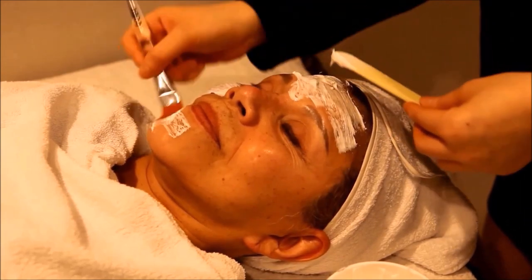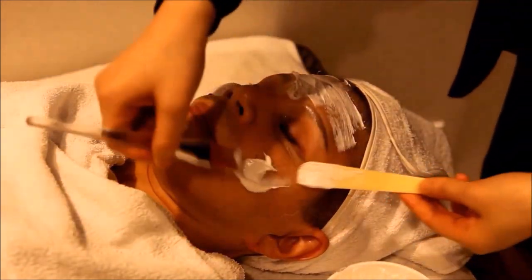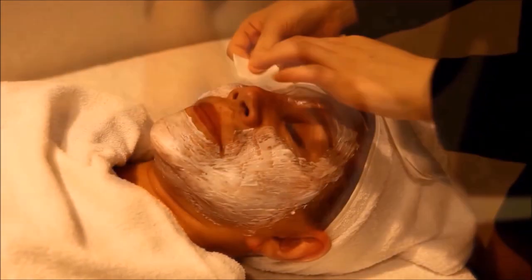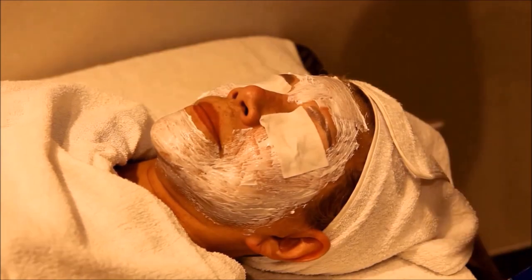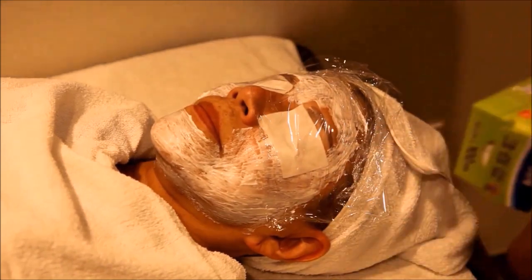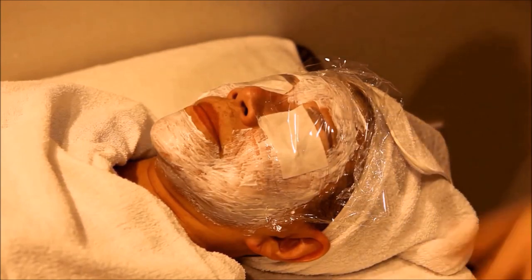Before you begin, numbing cream will be applied and stay on your skin for about 30 minutes. Surgical lifting will always produce a better effect than non-surgical laser lifting, but for those who want a non-invasive procedure that does not require an incision and doesn't damage the skin itself, then this is for you. A thin plastic is placed on your face after the numbing cream has been applied to help it work faster. This laser treatment will not be possible unless you do the numbing cream first.